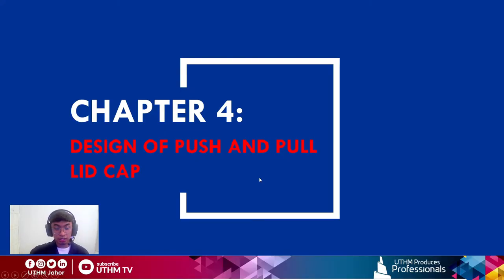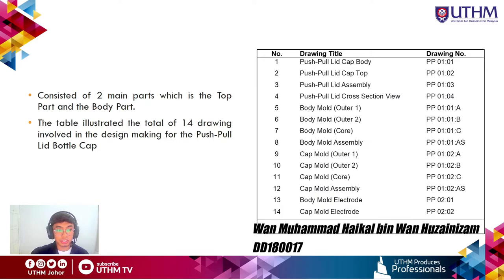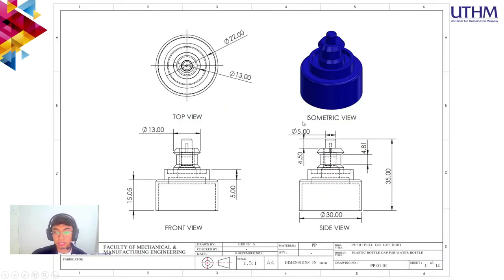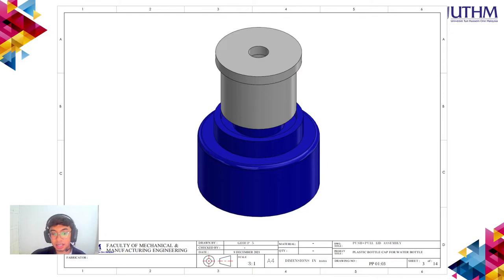Chapter 4: Design of the push-pull lid cap. This project consists of two main parts: the top part and the body part. There are 14 drawings involved in the design, including part drawings, assembly drawings, mold design, and electrode design. The body part is made from HDPE material and the top cap is also made from HDPE material. The assembly drawing shows both the top cap and body part together.